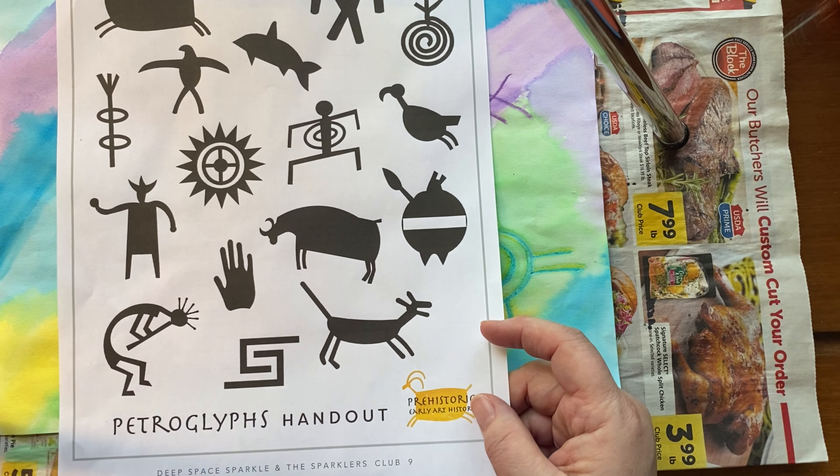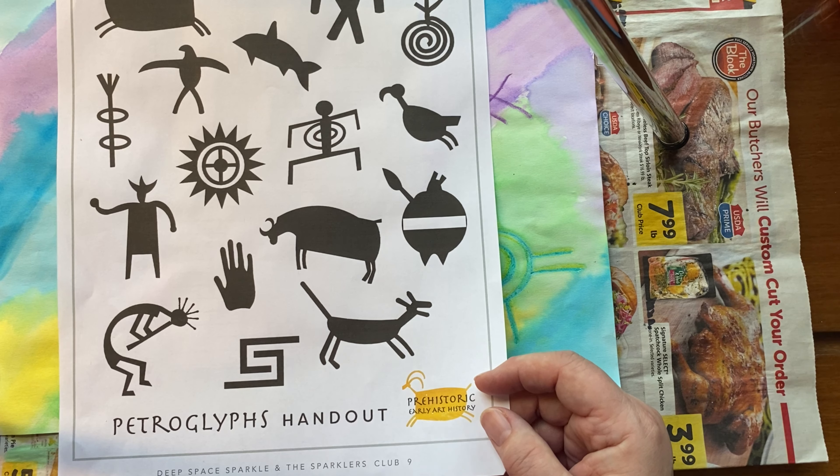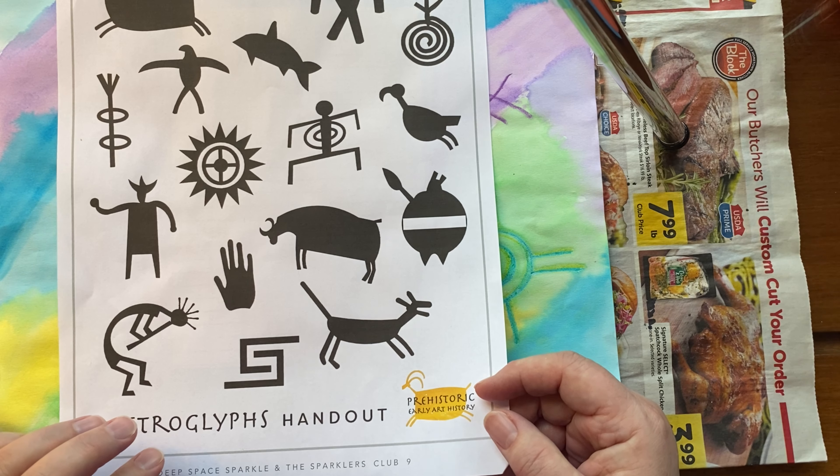There are four different resources of symbols in the bottom of the resource section — section three on both week 10, week 11, and week 12. Here's just a kind of a generic petroglyphs handout, and I think I'm going to use some of these. I'm thinking about balance. I have a dog, and this reminds me of a dog, so I think I'm going to do that one first. I'm going to use a black Sharpie.